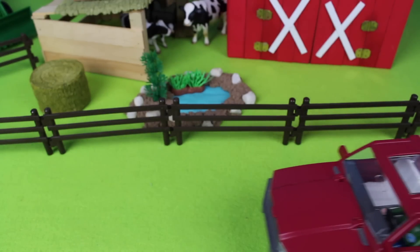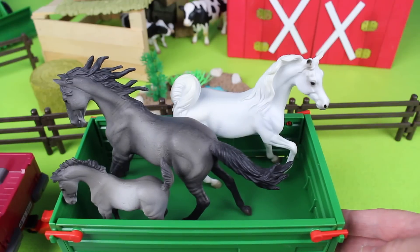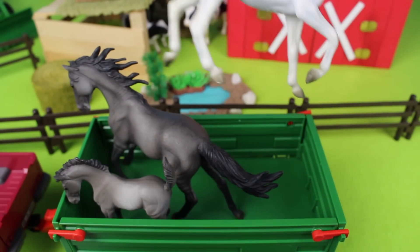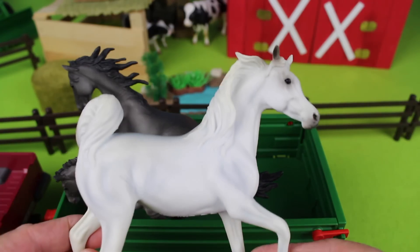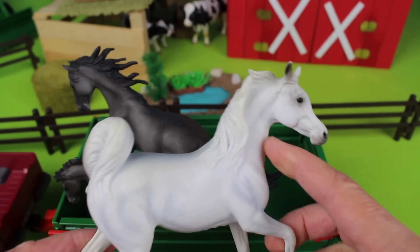Here come the truck and trailer with more farm animals. Look, we have three horses! Look at this white horse — it's an Arabian mare. Here is her tail and here is her mane.